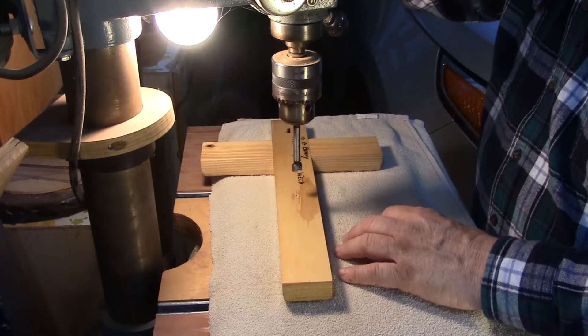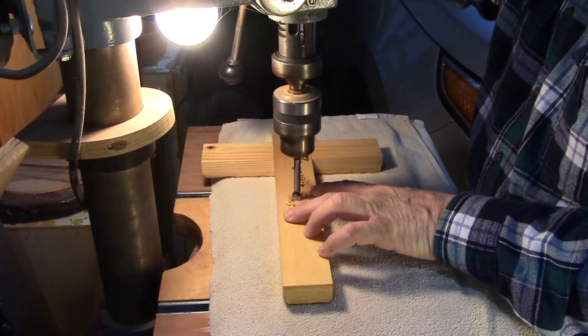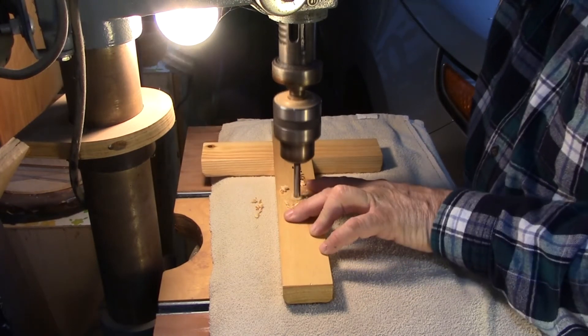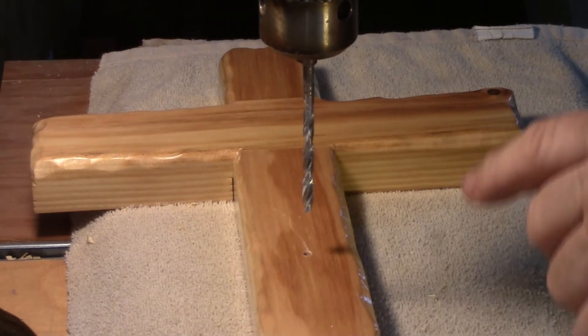From the back of the cross, I'm going to drill a half-inch hole, three-quarters of an inch deep. And now I'm going to drill a three-sixteenth-inch hole through the front.